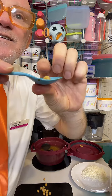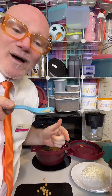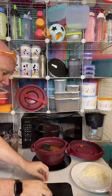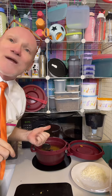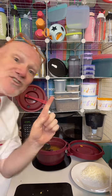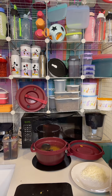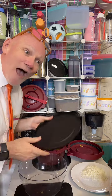Look at this — soft and squishy from raw in just one hour. There are my chickpeas, ready to go. The pressure cooker literally does everything your slow cooker takes four to eight hours to do — in just 20 to 30 minutes. Maximum 900 watts — that's what you have to remember.